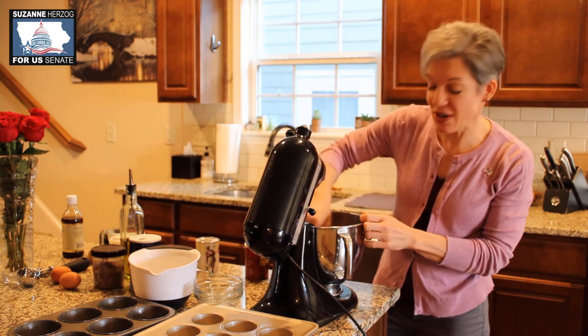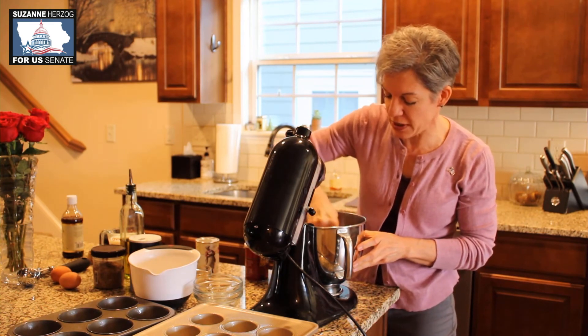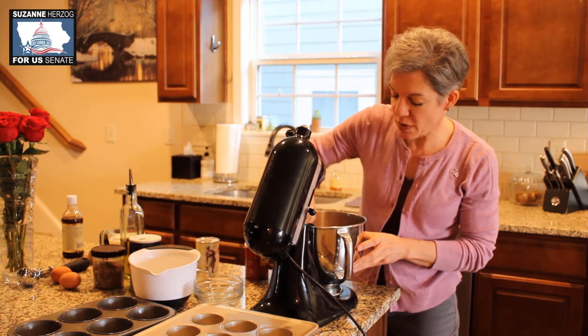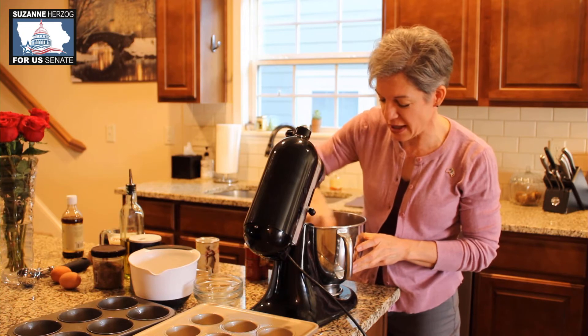Now that we've thrown all the dry ingredients in, there's no need to sift these kinds of recipes. I'm just going to mix it up with the beater itself, make sure we combine the dry ingredients at least a little bit before we throw everything else in.